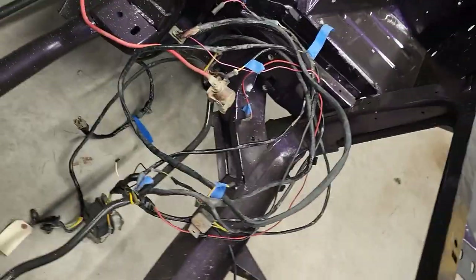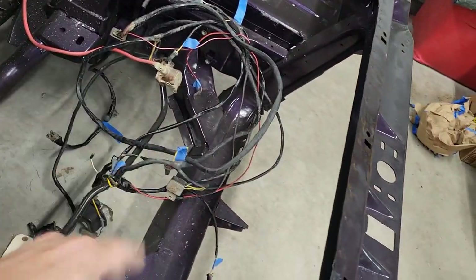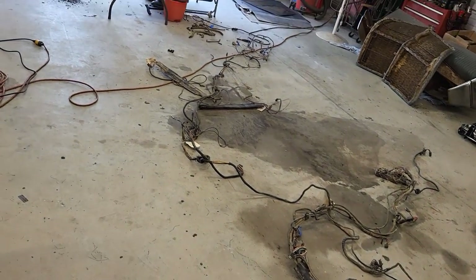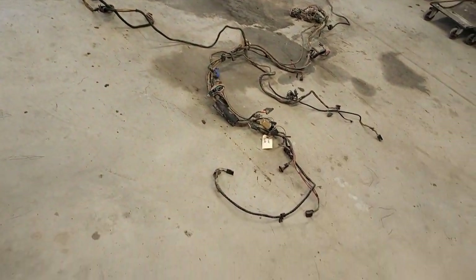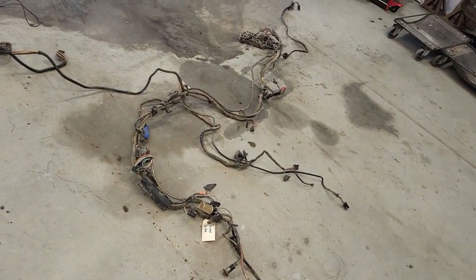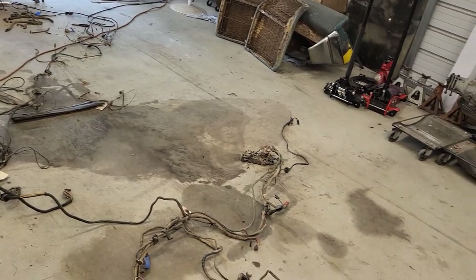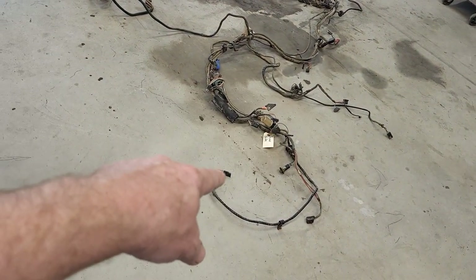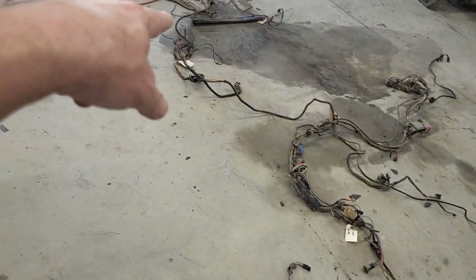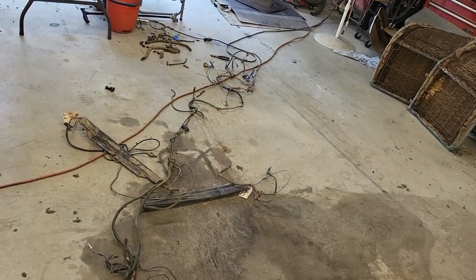Just giving you an update on the wiring harness — we've got the engine bay cleaned up, made all our patches and repairs, and I just got it setting in here for now to keep it out of the way. We've got to go through this entire interior harness and do the exact same thing: clean it, look for any issues. It's like playing Candy Land — you just work your way through and when you get to the end, you win. We'll bring you in when it's done.